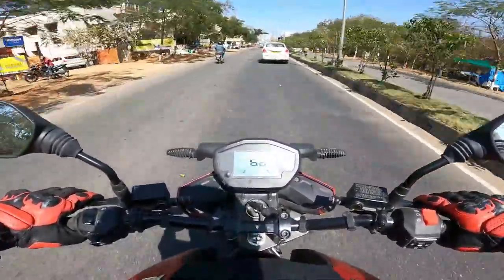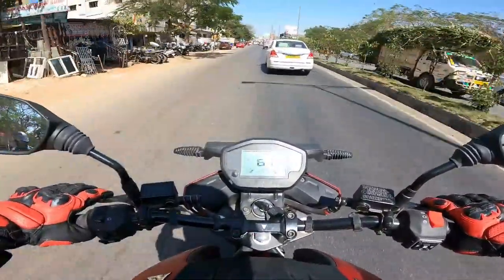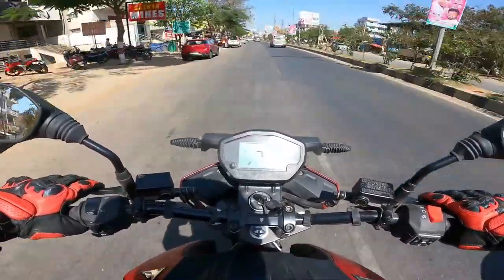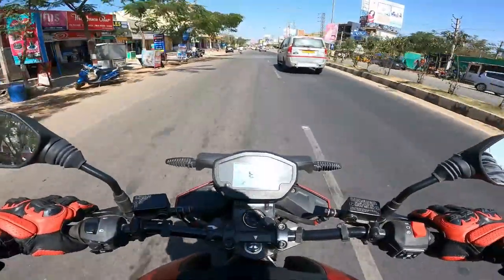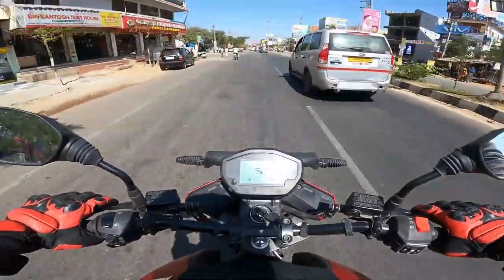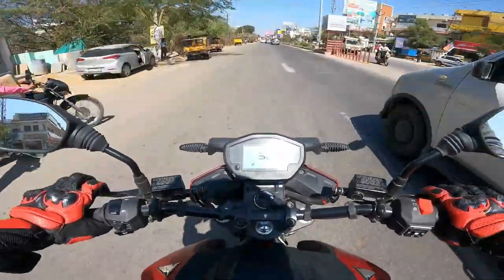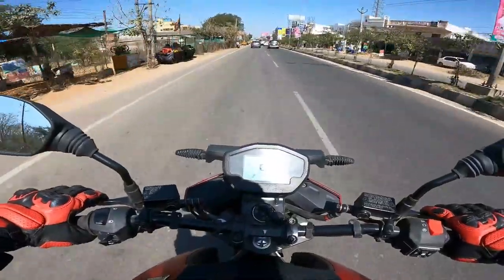The brakes are pretty good, but this is a demo bike so I'm giving the benefit of the doubt — they do feel slightly spongy. Apart from that, they do the job. Keep in mind this demo bike has already been thrashed by multiple riders.